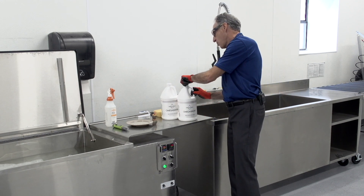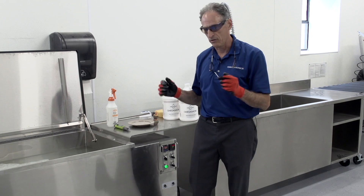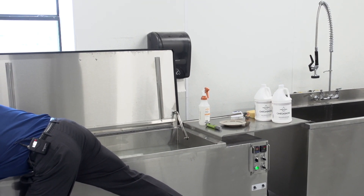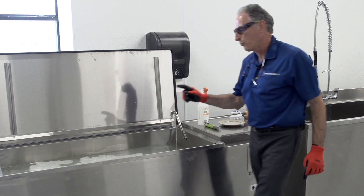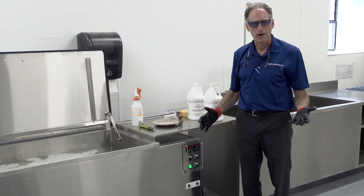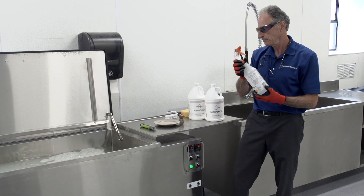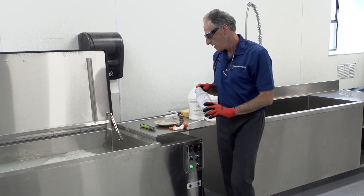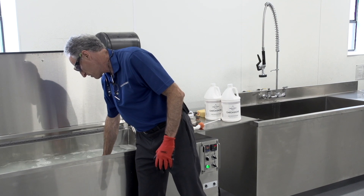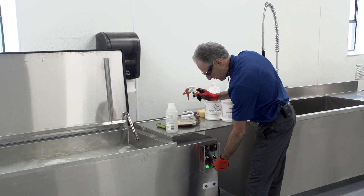Once we've added our chemistry, we're going to turn on the filtration to mix the water. We want the filtration in spray bar mode for best mixing. We'll let the soap mix in for about a minute. You'll also want an empty spray bottle handy — I'll fill it with that mixture. We're now at a gallon and a half, and I'll turn the pump off.